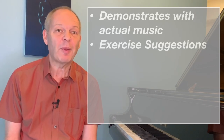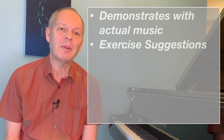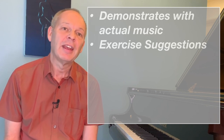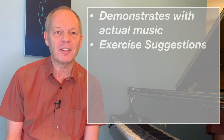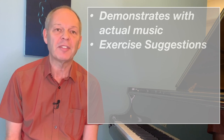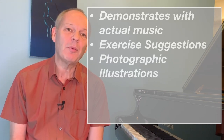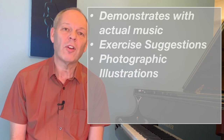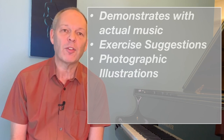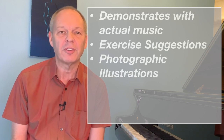Secondly, and this is especially where he's proposing fingering strategies that might seem a little unusual at first, he gives a set of exercises that you can do to help get your brain and your fingers more accustomed to this type of strategy. Thirdly, it's extremely well illustrated with lots of photographs of the hand at the piano, so you can more easily relate to the written words.